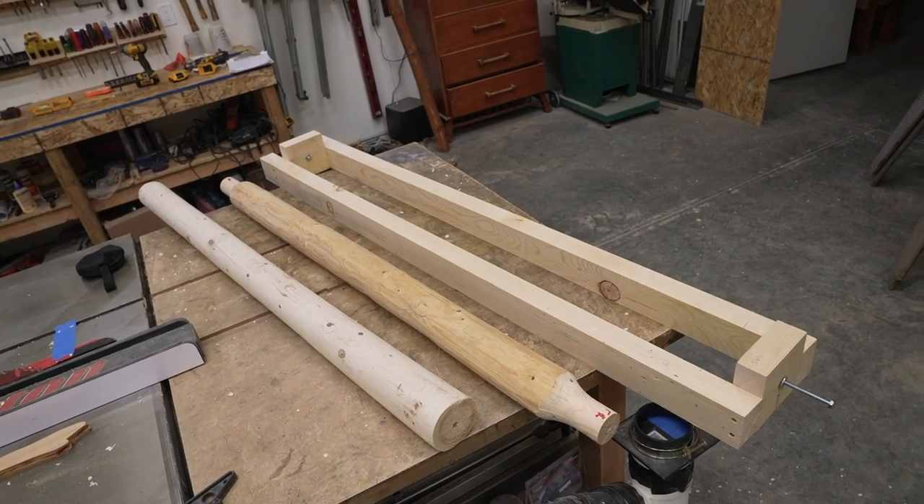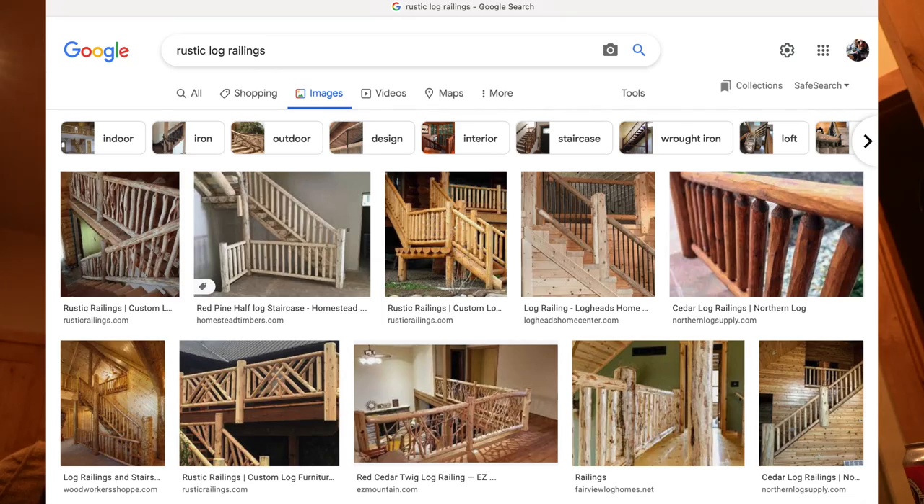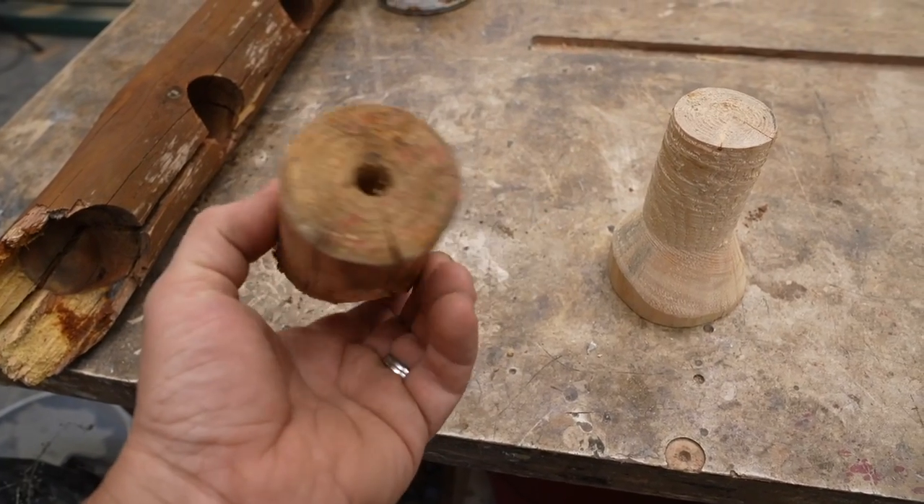What's up woodworkers. This video is how to make a table saw jig for cutting log tenons, commonly found on rustic railings and log furniture. This project came about because my log railing broke from some snow falling off the roof.